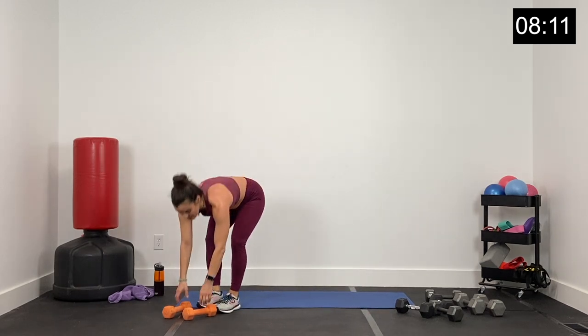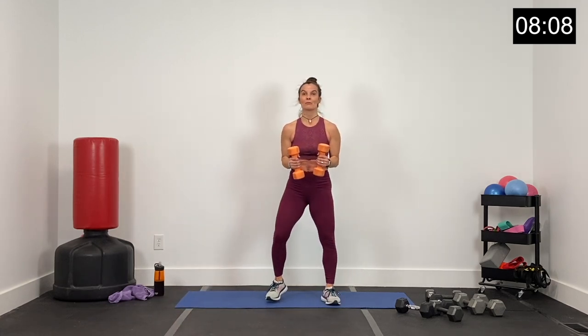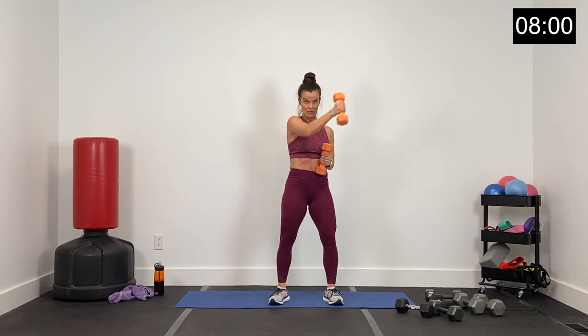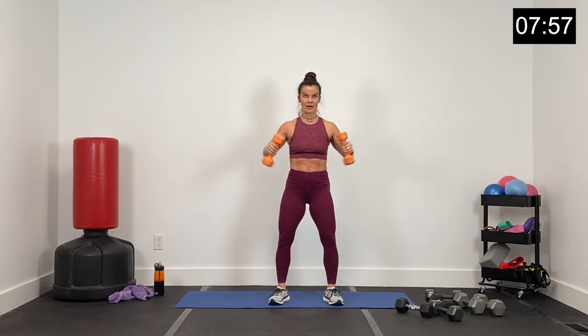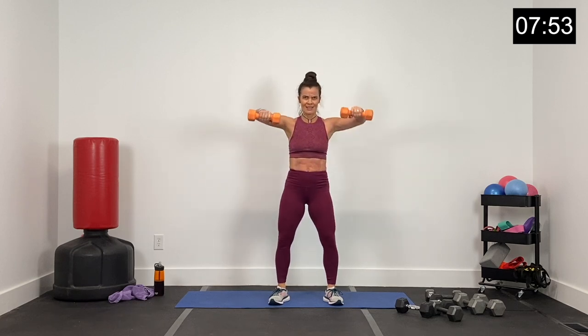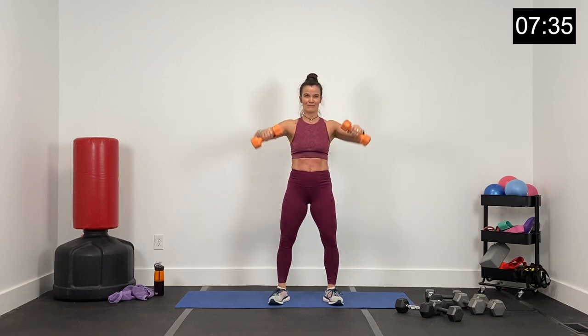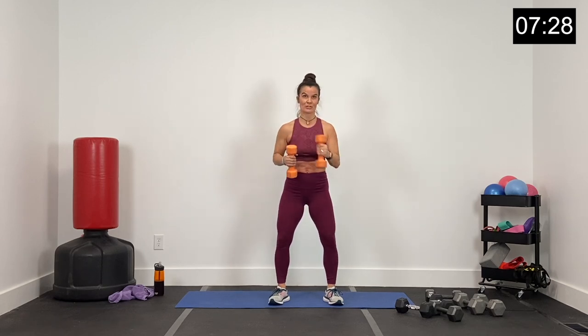Round three — this is it, finish strong. Bent lateral raise, cross punch. Bent lateral, cross punch. Woo! Core tight, stabilizing. 15 seconds in, guys — finish strong. Squeeze those shoulders down, punch, punch. About 15 seconds — up. Cross punch, cross punch. Eight seconds, nice, feeling every bit of this. Four, three, two, and one.